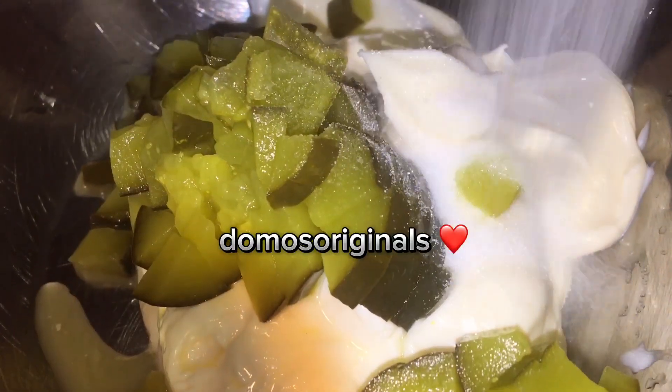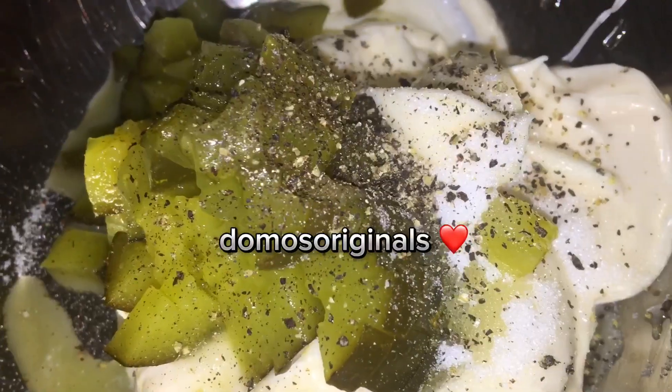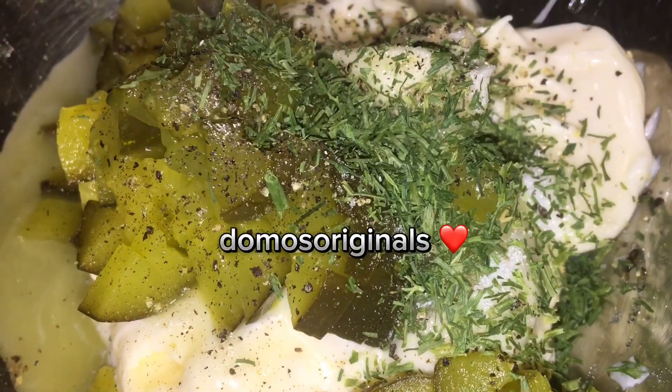Now I'm just going to add them to my mixture along with a little bit of sugar, some fresh ground pepper, a splash of lemon juice, and a teaspoon of fresh dill.